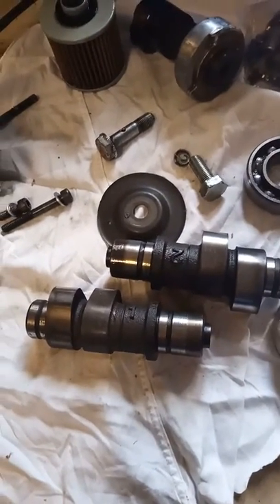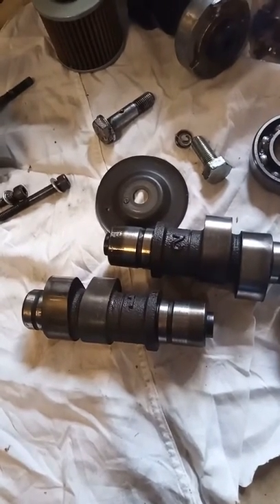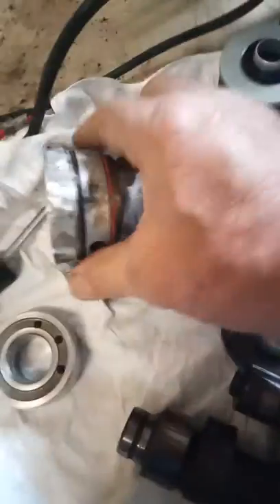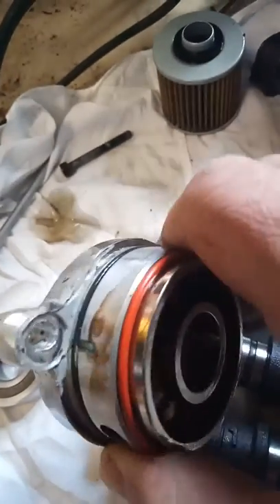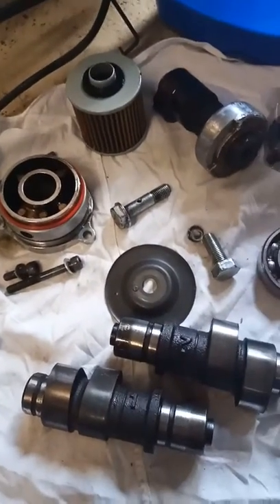I still need to go and pick up that cover — someone's welded it up and filled it with silastic, and the silastic has gone through the motor. So there's a bit of cleaning up to do there, and I still need to get some parts out of the bottom.